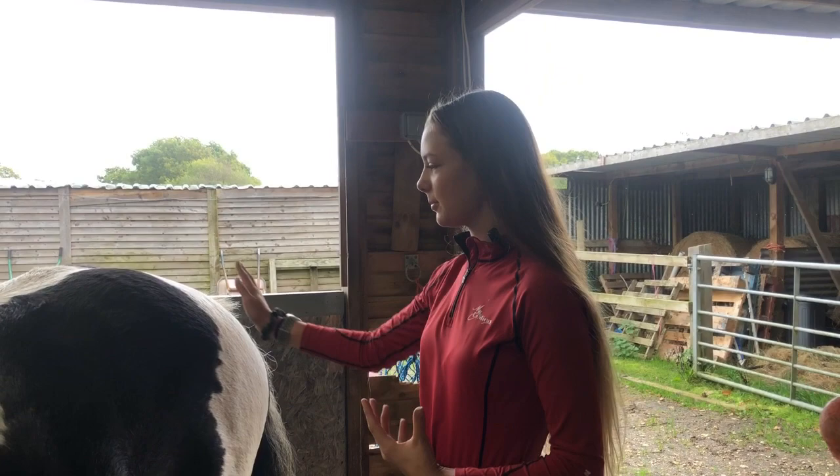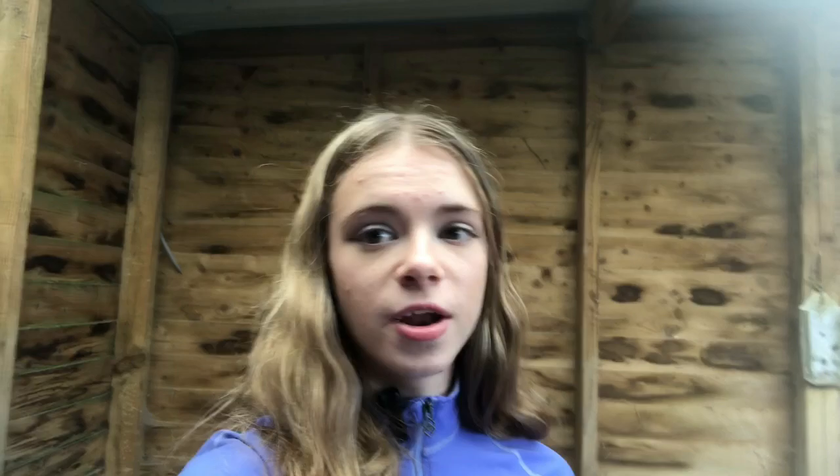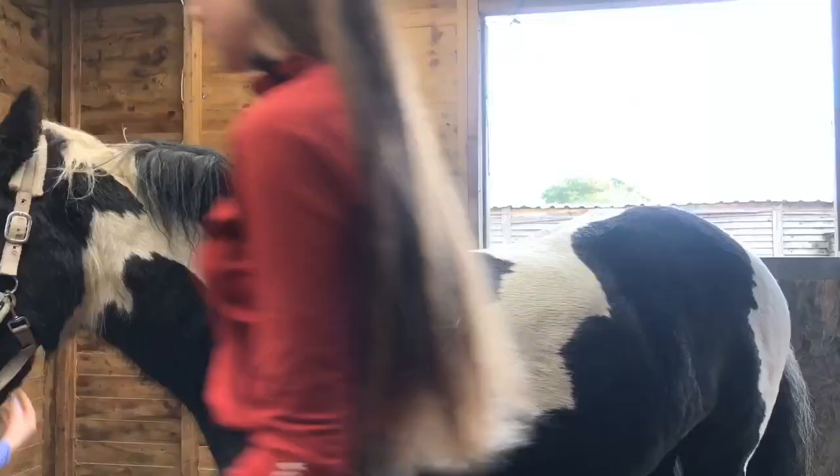So now this is the before of one side — we haven't washed it yet. Okay, we're going to move on to grooming the other side and then we'll get on with washing.